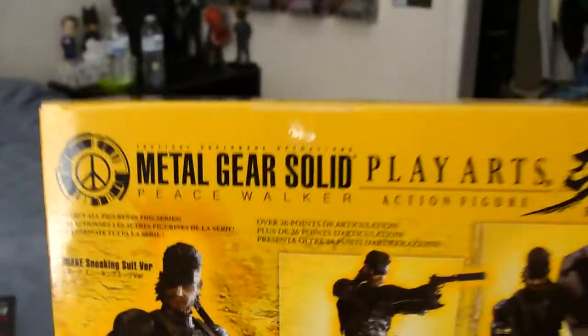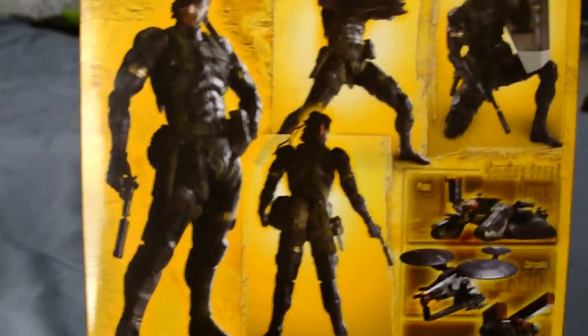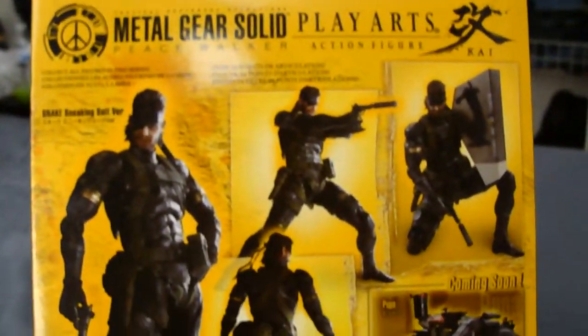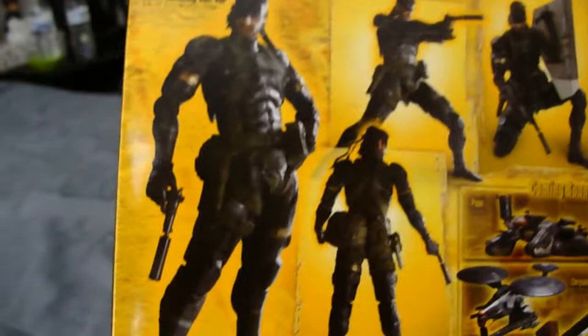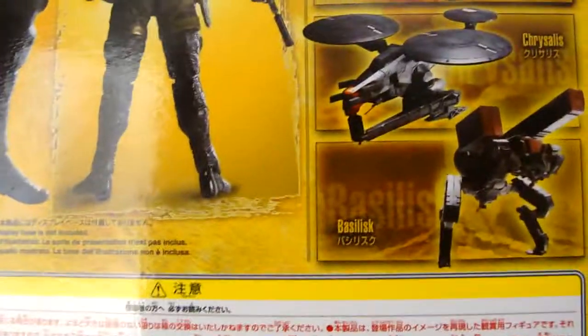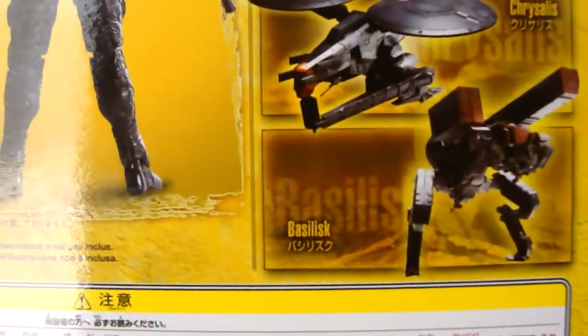I just want to show you the back of the box first. It's showing all the different ways you can display him. It comes with a riot shield and silenced gun. Those are the other figures that are releasing — those are the Metal Gears from the Peace Walker game.